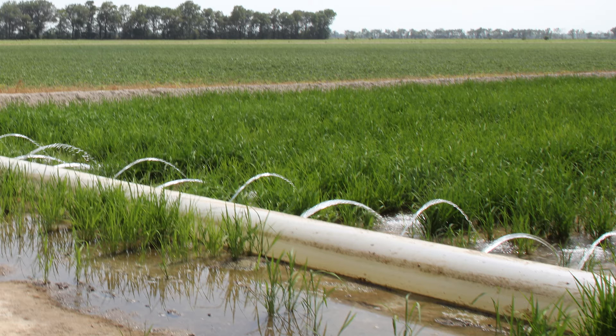Nitrogen fertilizer is more likely to be lost by denitrification in furrow irrigated rice than flooded rice. In furrow irrigated rice, soil oxygen in fields fluctuates because of wet-dry cycles. This causes bacteria to denitrify nitrogen fertilizer in the soil.